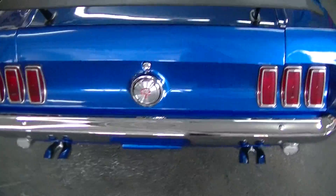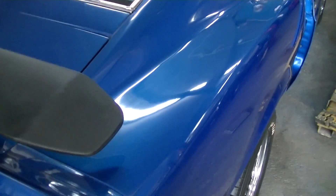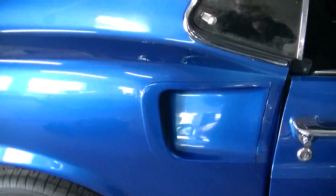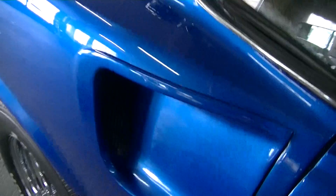1969 Ford Mustang GT S-code with a rear spoiler. The car was completely redone — tires are brand new, brakes are brand new, and the engine is redone as well. You can see the paintwork as I walk around. Some panels are much better than others; the metallic body panels are very, very well done. The windshield and the roof are nicely done as well.